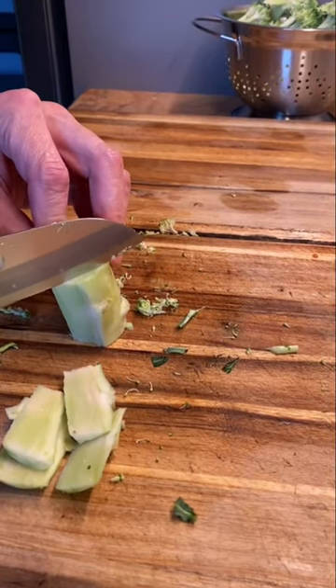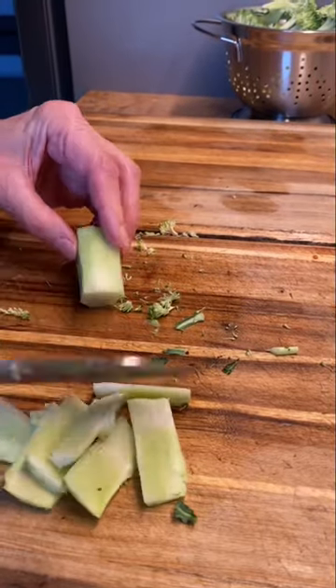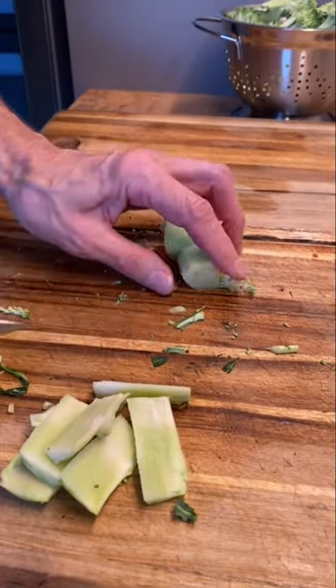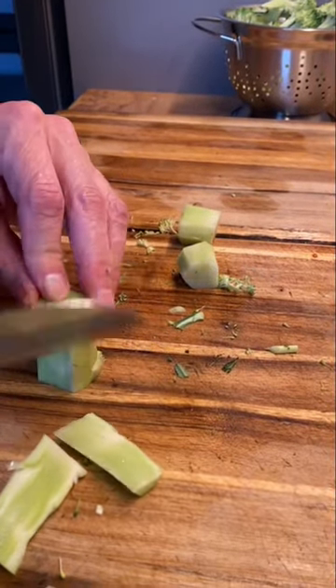Cut the outside edge off and that leaves a nice tender core that's even great raw, or you can just throw it in with the rest of the broccoli and cook it, broil it, stir fry it.